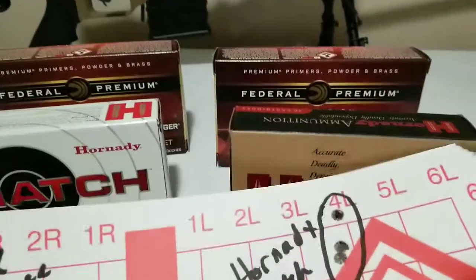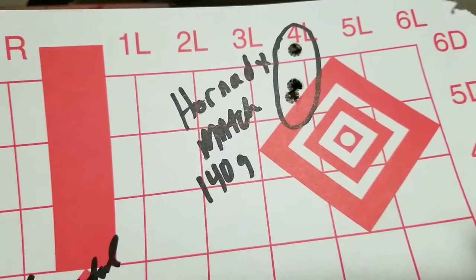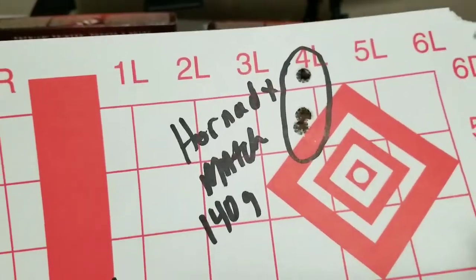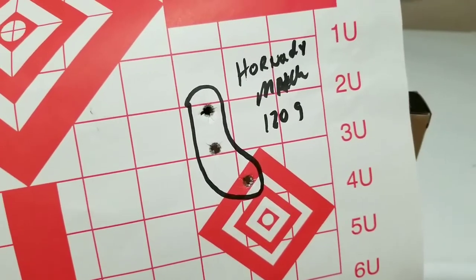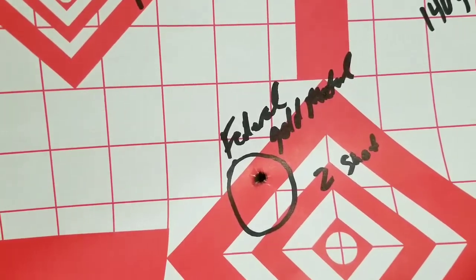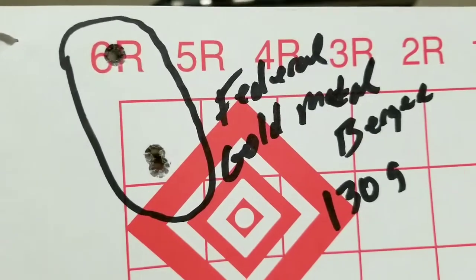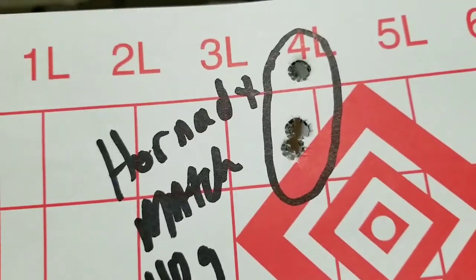And then here's the white box, the 140 grain Hornady — that's well under an inch, I'm pretty sure of that. And then here's the 120 grain, which is not so stellar. That's two shots — I may have pulled one, I'm not sure. But that's not too bad of a group either.